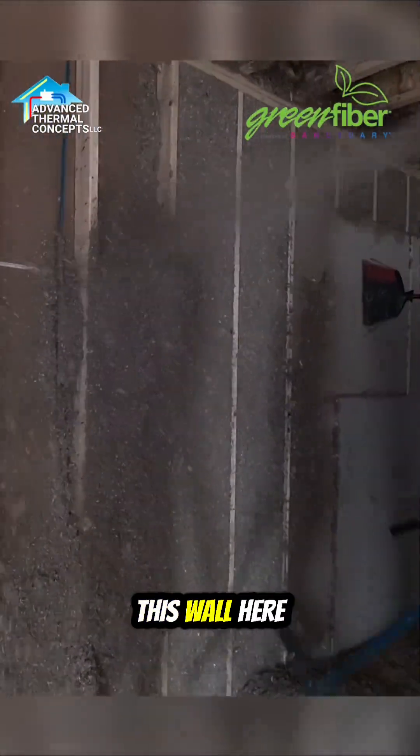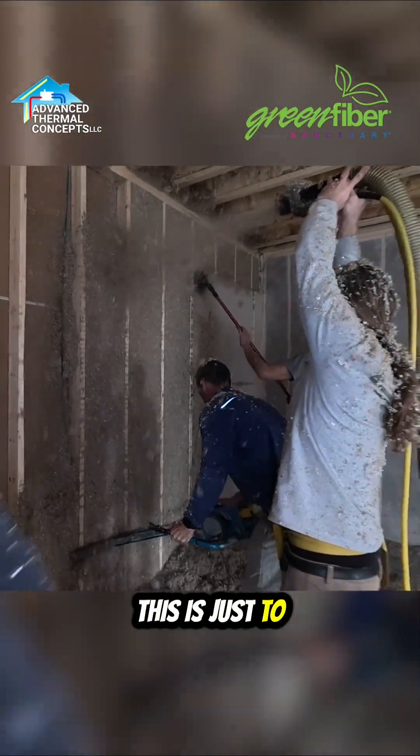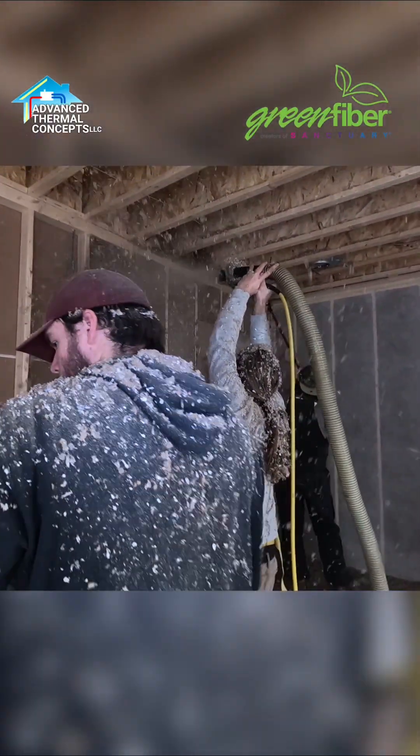This wall here has an insulated shop on the other side. We want to make it as quiet as possible, so that's why we're using cellulose.